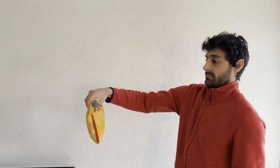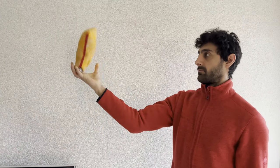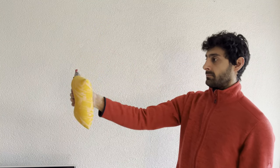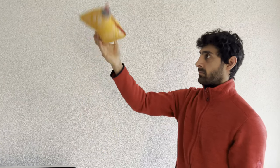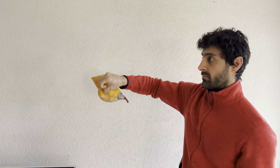Then you do a similar exercise, but now you throw the bag and grab it with a wrist flick. You flick your wrist, throw the bag in the air, then grab it on the other side. You do this 10 times flicking to the left and 10 times flicking to the right, and then switch to the other hand.